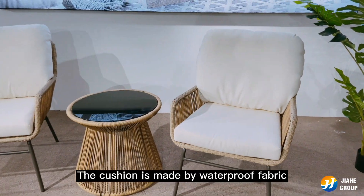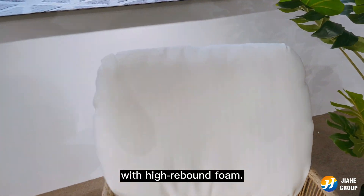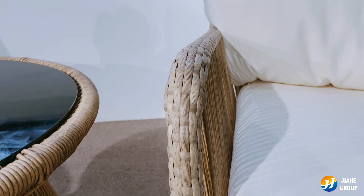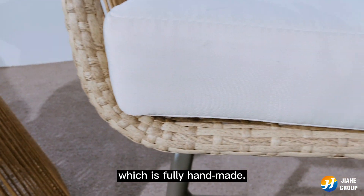The cushion is made with waterproof fabric and high rebound foam. As you can see, the foam is very thick and soft. The brown rattan of the chairs is very dense, and it is fully handmade.